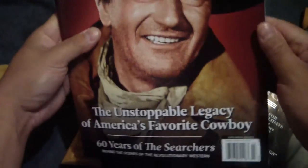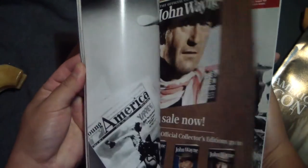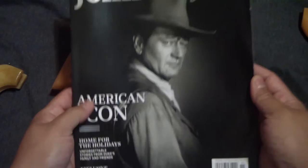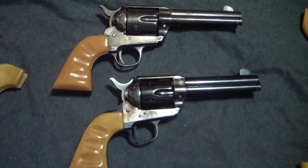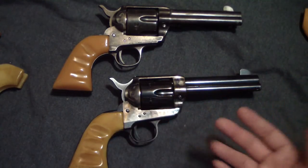I went to the store every now and then and saw these and had to get them — The Legacy of John Wayne. It's a really cool magazine with the Duke on the back, great pictures of everything he does, and then this one — The American Icon. I love how they show pictures of his personal items, like his boots — I heard they're Lucchese, very expensive.